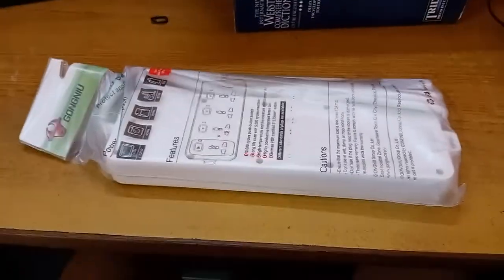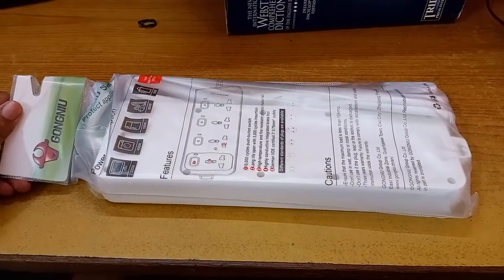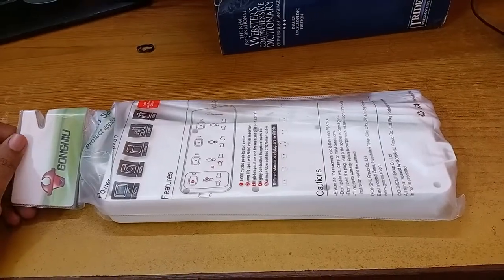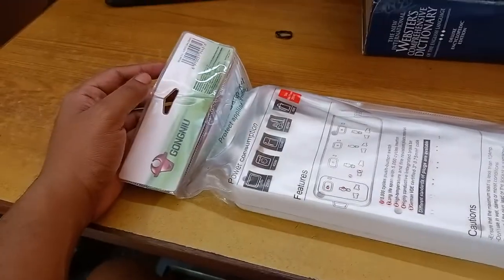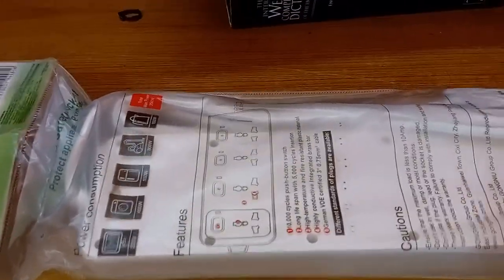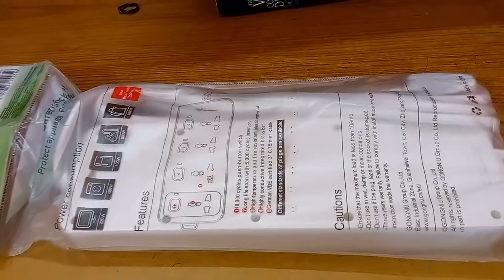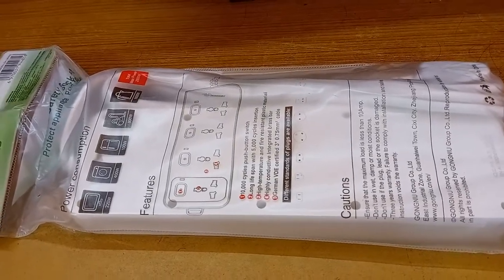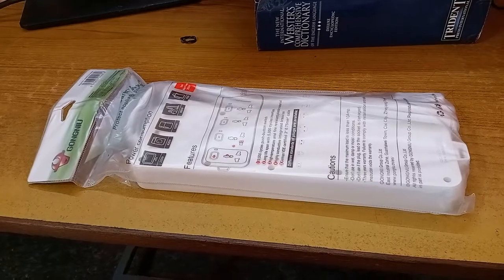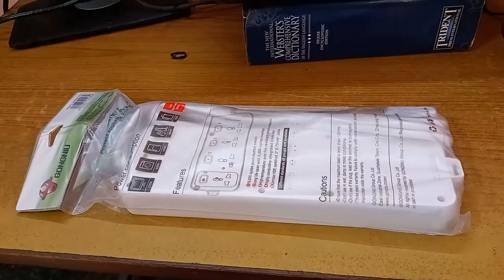This is another video about Gongnew - the company name is spelled G-O-N-G-N-I-U. The service was formerly called Bull, and they used to make electric switches, extension boards, and multi-socket switches. I bought one of these back in 2018 - a six-switch, six-socket version - and I really liked the product quality. They were made of some really nice quality plastics.